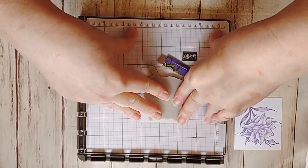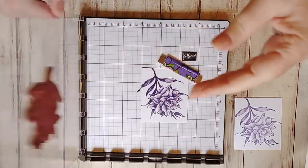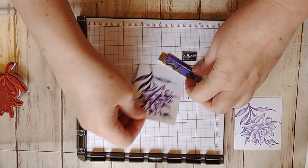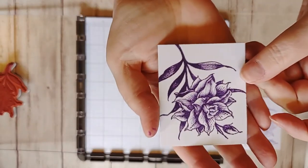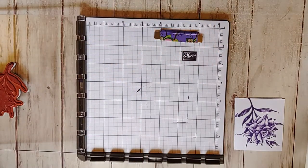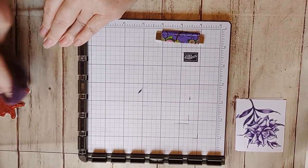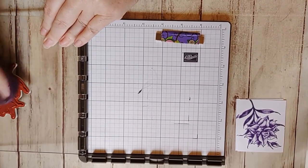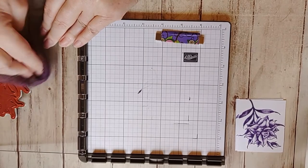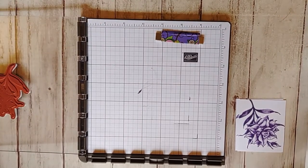When I stamped this one, this is really the wow for me, because I love the stamp. And then this was just — oh my, isn't that pretty? Very, very pretty. Now, before I take away the Stamparatus, before we move on to the next thing, I'm going to do the other two pieces — the inside pieces — so I can put this away.